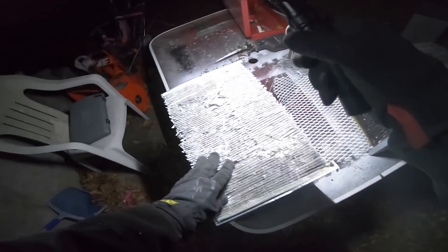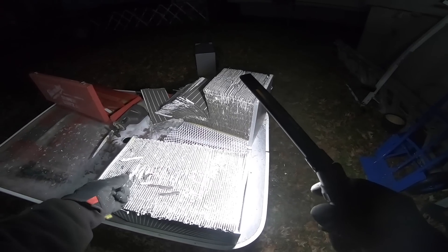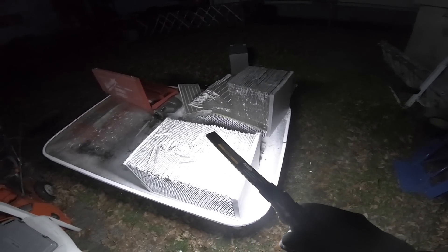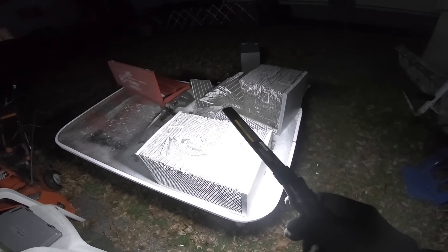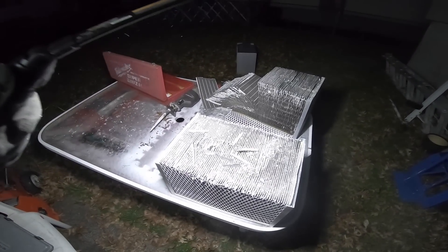You can see all this stuff just falling right off. Thanks for watching — let me know what you think. The new ones were all white. I'm Bill the HVAC Hacker, and I'm out.